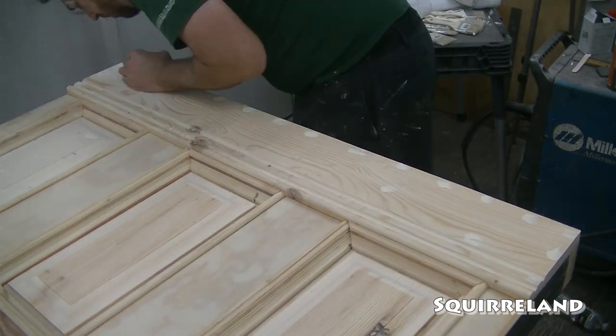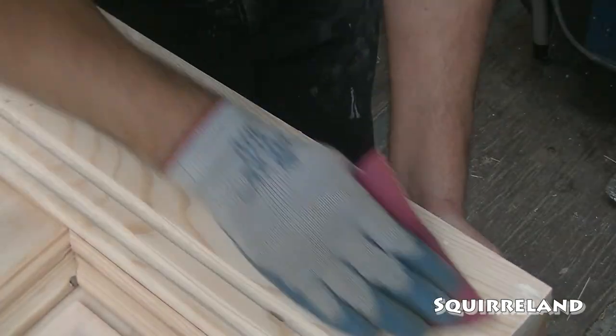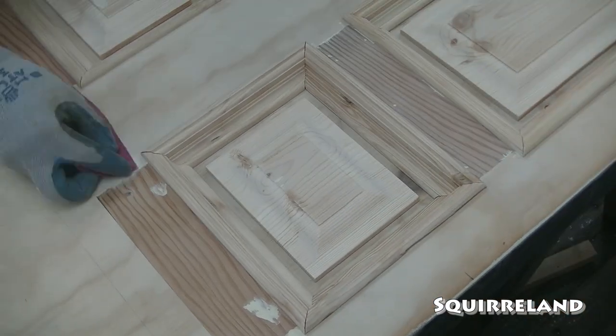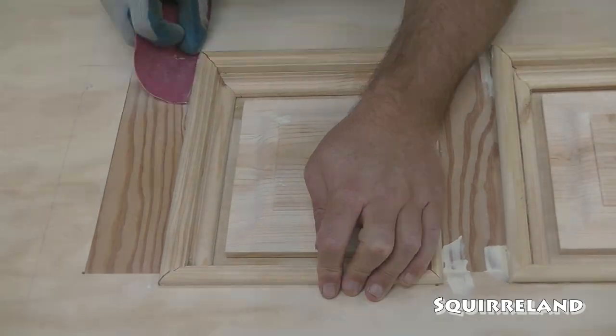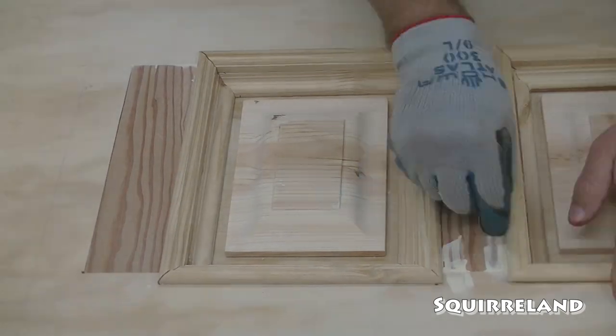After I left the putty to dry for a few days, I sanded off any excess and smoothed everything out with a fine grit sanding pad. This is a good example of why I sanded these decorative pieces before I attached them to the panel — they were much easier to work with without all the extra stuff in the way.